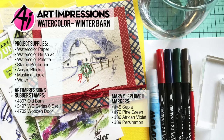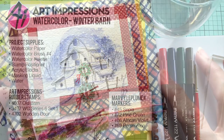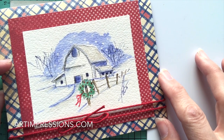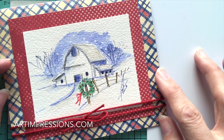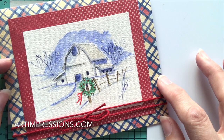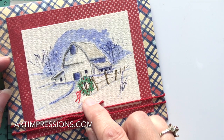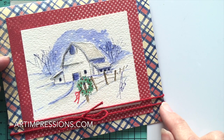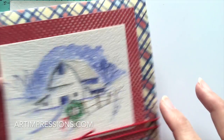Welcome to Watercolor Wednesday. I'm Bonnie Krebs, creator of Watercolor the Art Impressions Way. We're switching gears this week - we've been on fall for the last few weeks, and now it's time to move into winter. This week's project is a snowy, Christmas project. You can choose to add the Christmas element or just make the barn snowy on its own.